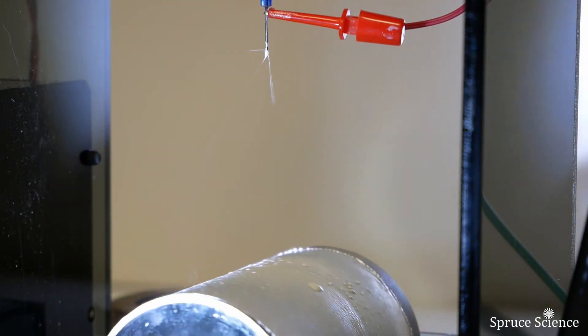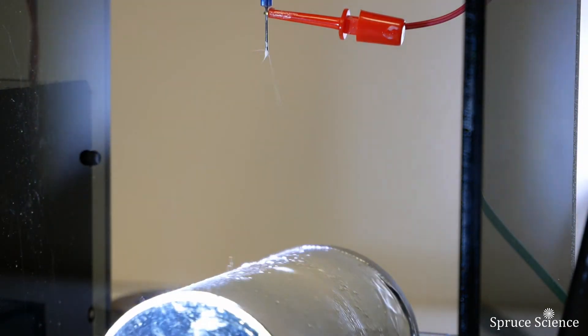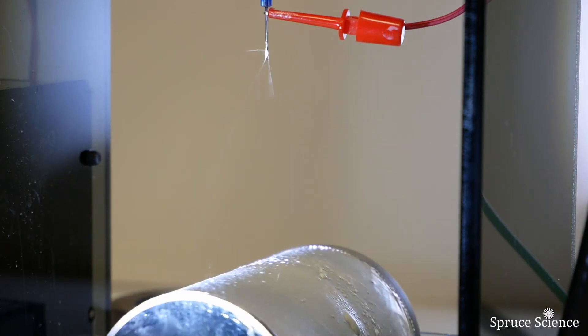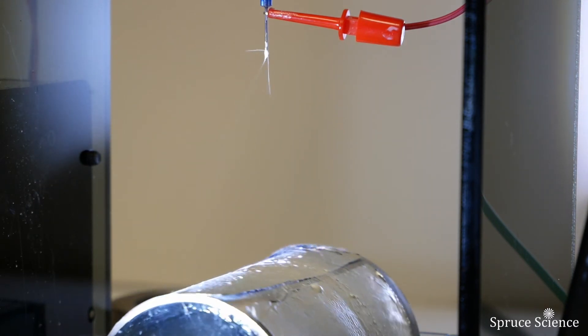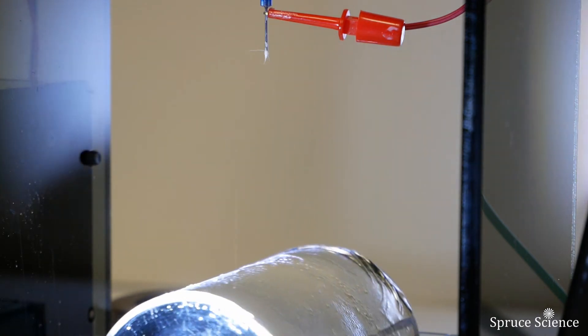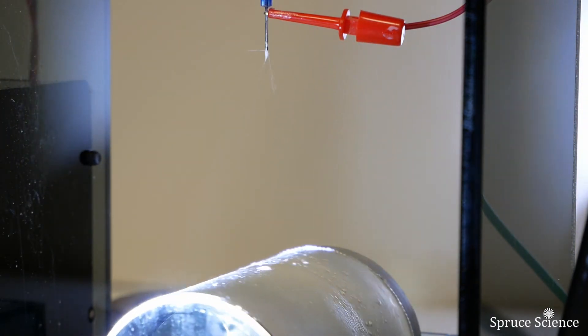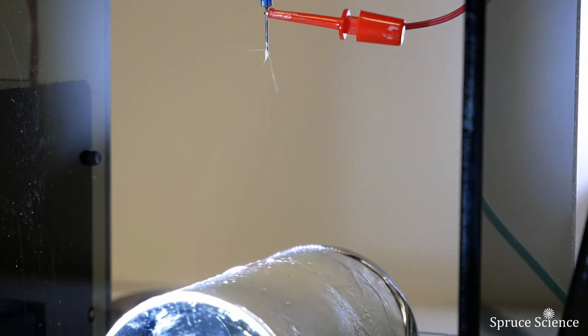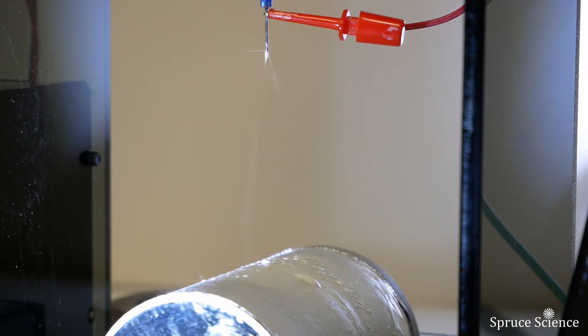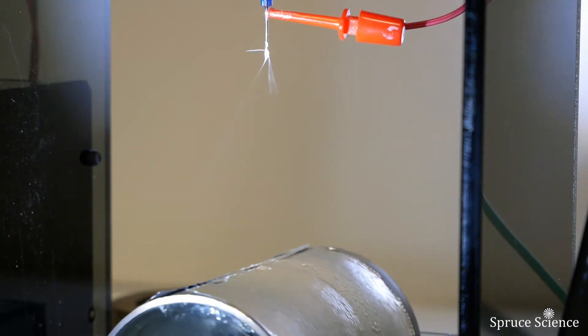The general observation for the electrospinning process is that if the applied voltage is too high and the extraction field exceeds the pumping rate, there are multiple spraying jets. However, if the applied electric field is too low, it leads to instability. For performance tuning, having an adjustable high voltage power supply is essential.